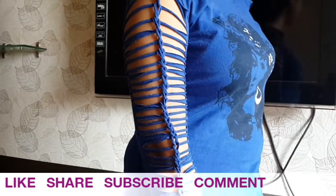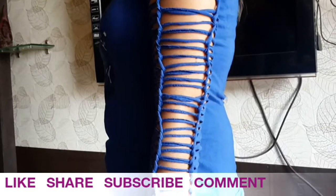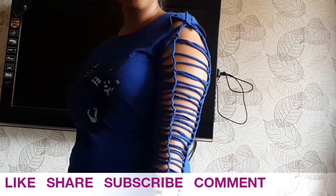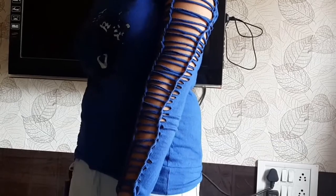Hey guys, it's me Namrata, welcome back to my channel. Today I'm going to show you two different types of design — how to convert your plain sleeves into designer sleeves. Don't forget to subscribe to my channel for more videos, like, share, and comment below if you like this video. So let's get started.